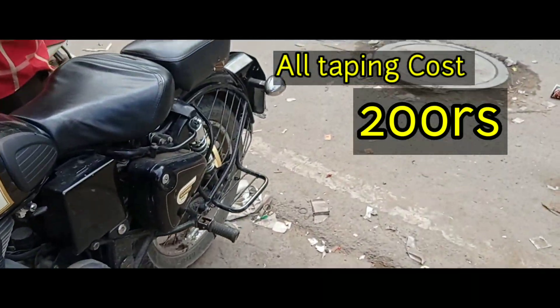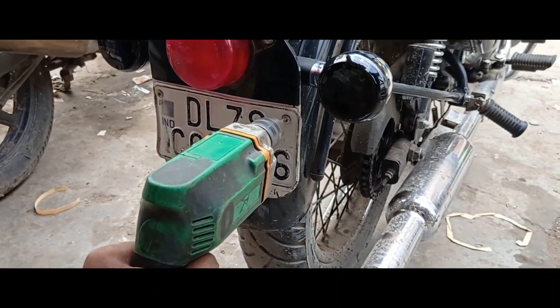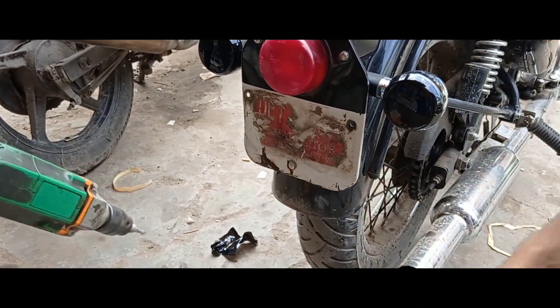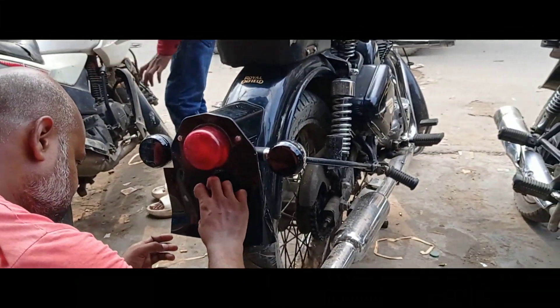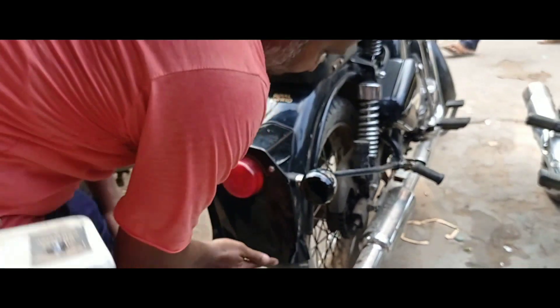We will put it on the back of the plate and put it all black. When the number plate is full, it will not be black.